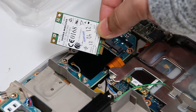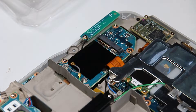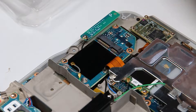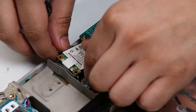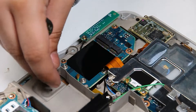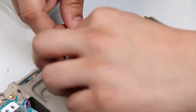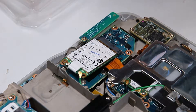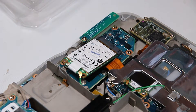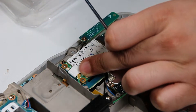You can now upgrade or replace whatever you need. Since there's nothing wrong with this one, I'll put that right back. You just want to screw it back in and reconnect the connectors.